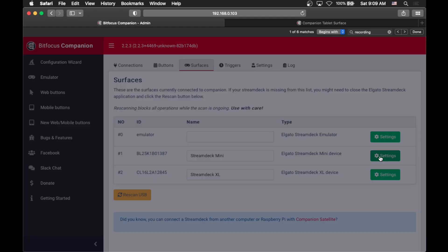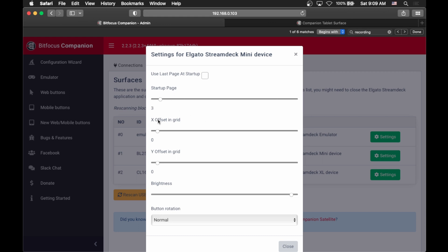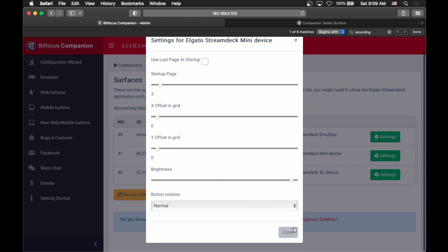For each specific Stream Deck you can set up what page it should start on, if you need an offset in the grid, the brightness of your Stream Deck, whether to use the last page at startup, and all sorts of other things. You may not need more than one Stream Deck, but it's always cool to know that you can, because it makes this endlessly configurable.